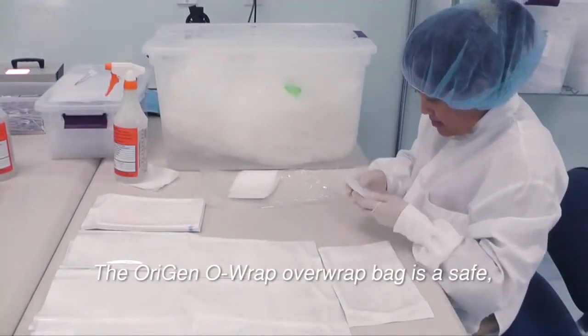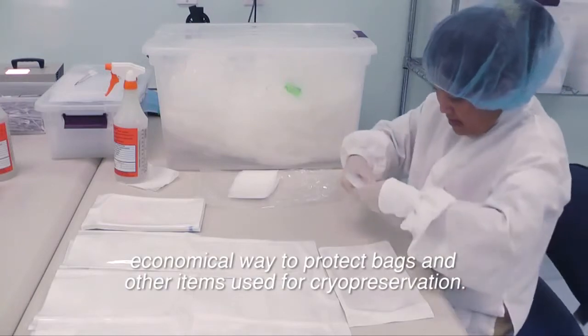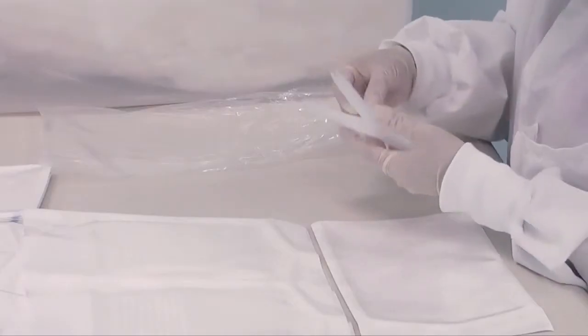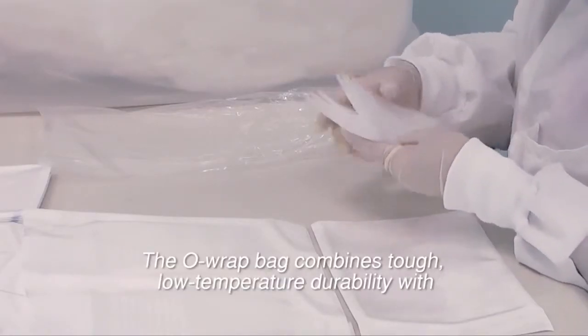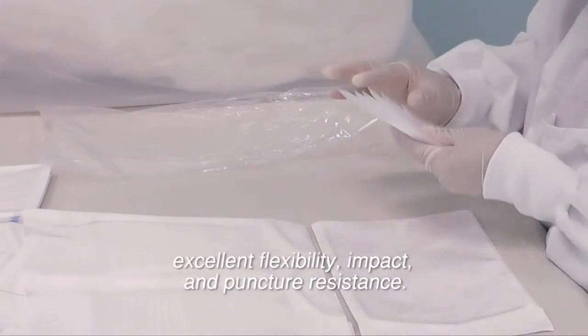The Origin ORAP Overwrap Bag is a safe, economical way to protect bags and other items used for cryopreservation. The ORAP bag combines tough, low temperature durability with excellent flexibility, impact and puncture resistance.